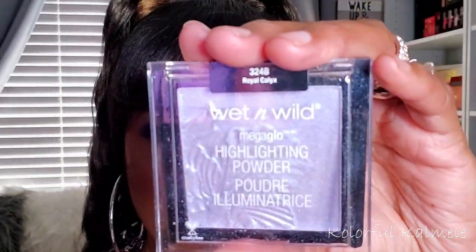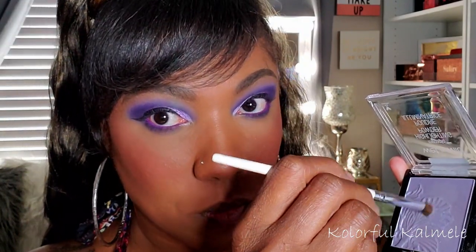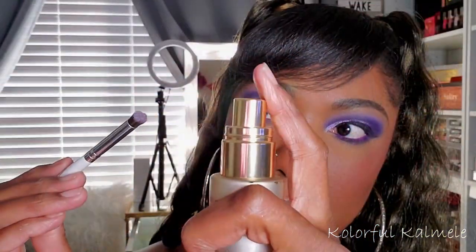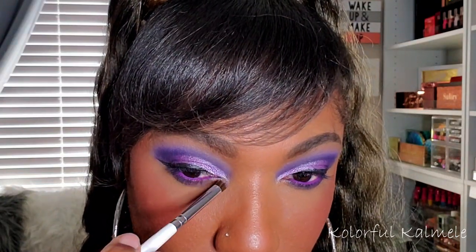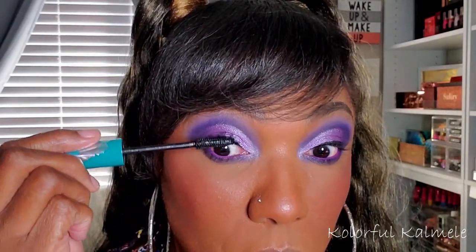Now for my inner corner pop, I decided to use one of my Wet n Wild highlighters — this one is like a lavender shade highlighter. I'm just taking some of that, spraying my brush, and gently rubbing it on the inner corner, just to give me a nice lavender pop to go along with this eye look. These Wet n Wild highlighters are great for inner corner pops, especially if you're doing a colored eye look. Now I'm just going in with my Thrive Cosmetics Mascara, using this on my upper and lower lashes, and of course setting it all in place with my Morphe Continuous Setting Mist.